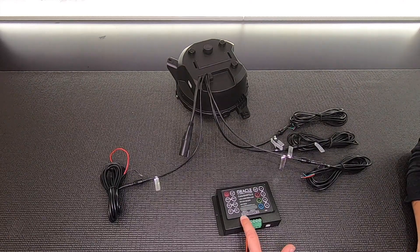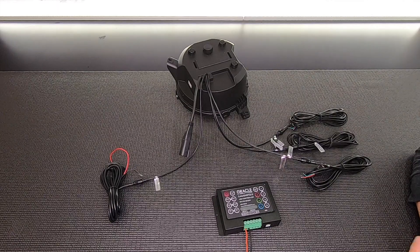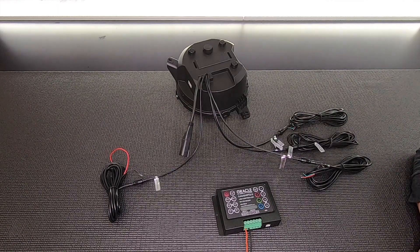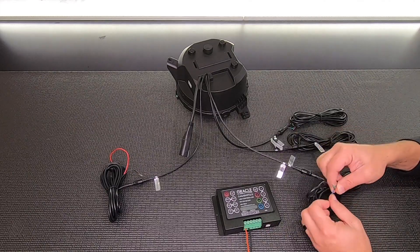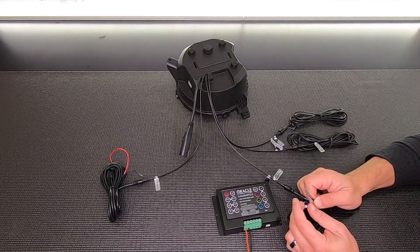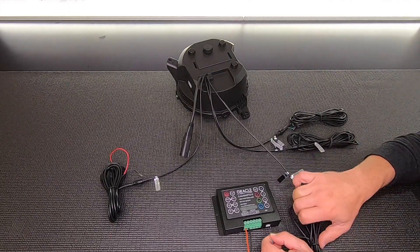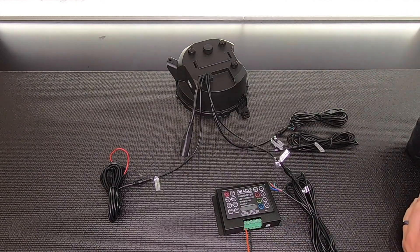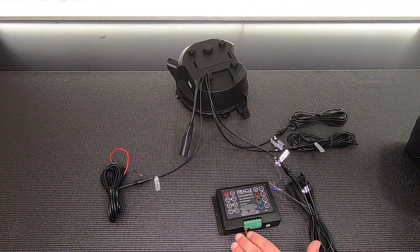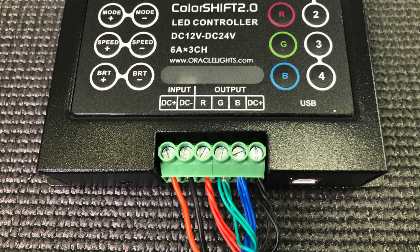The first two inputs on here are DC plus and DC minus, which go to the positive and negative on the battery or 12-volt input. The output is RGB and DC plus — that's the red wire, the blue wire, and the green wire. DC plus corresponds to the black wire on the cable. When we connect these to the box we can do it a couple different ways: connect everything with all the reds, all the greens, and all the blues as they correspond.